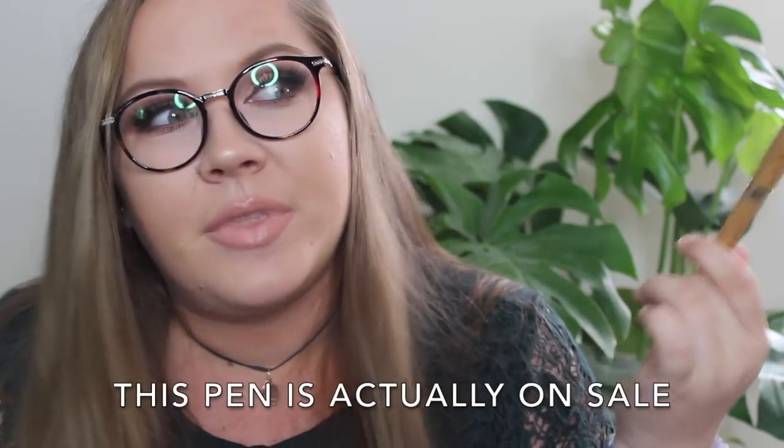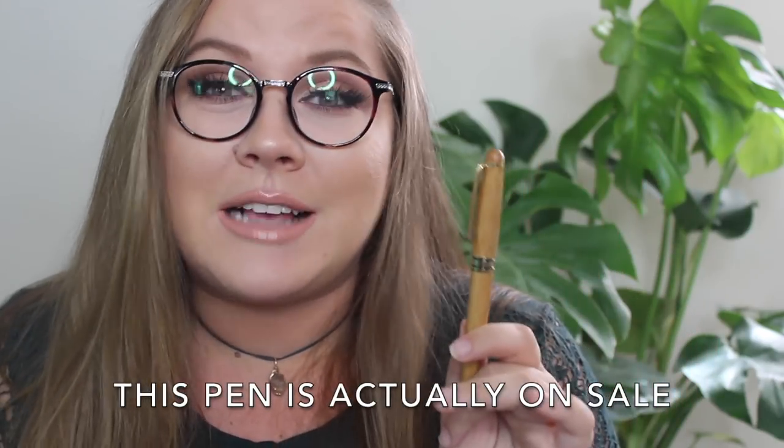I am always preaching quality over quantity to you guys. If you purchase one really good quality pen, like the one we have here from Dryden, then you don't have to purchase multiple pens throughout your time, and you'll be sure to keep up with it because it was better quality, and you had to pay a little bit more than 10 cents down at the store for a plastic pen.